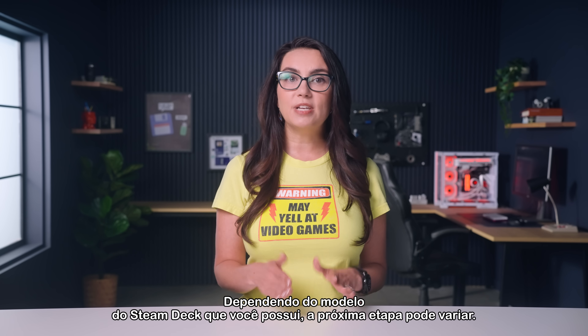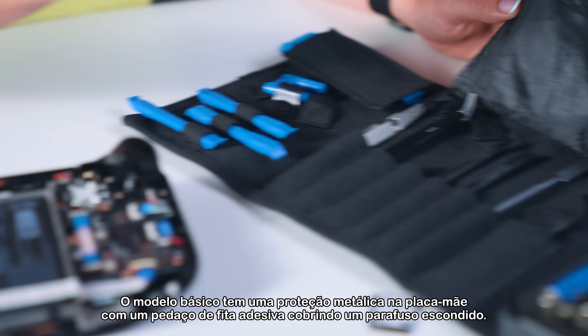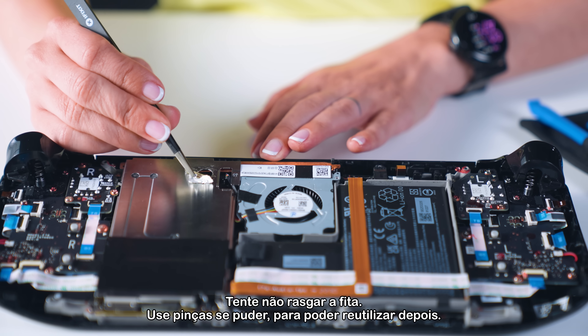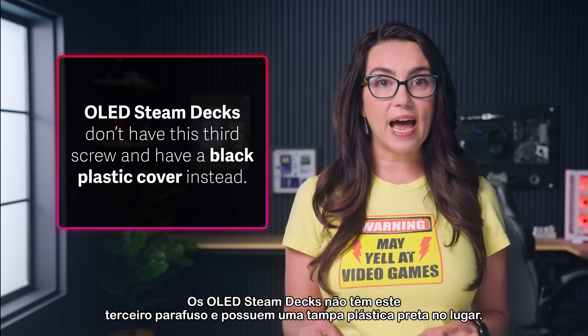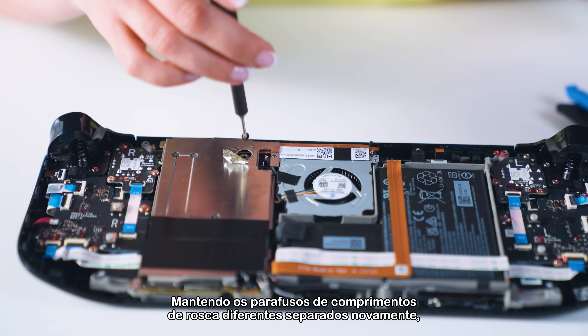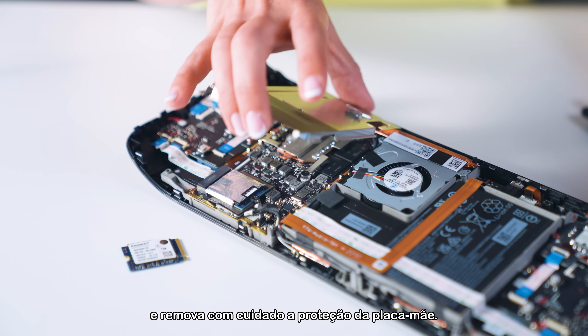Depending on the model of Steam Deck you own, the next part may vary. The basic model has a metal motherboard shield with a piece of foil tape covering a hidden screw — try not to rip the tape. Use tweezers if you can so you can reuse them later. OLED Steam Decks don't have this third screw and have a black plastic cover instead. Unscrew the motherboard shield screws, keeping the screws of different thread lengths separate again, and carefully remove the motherboard shield.